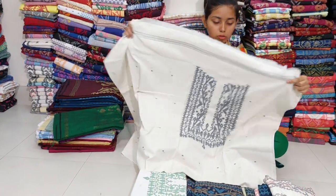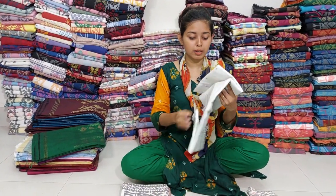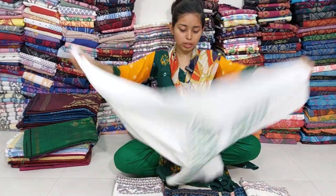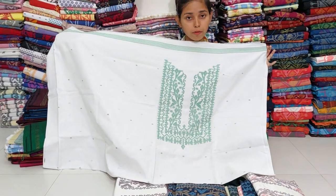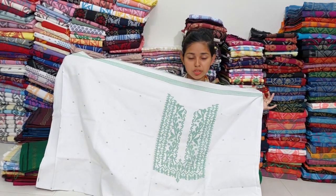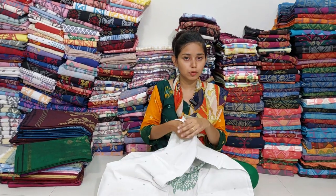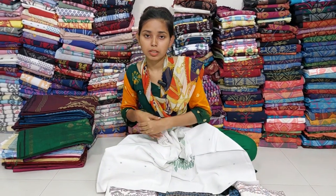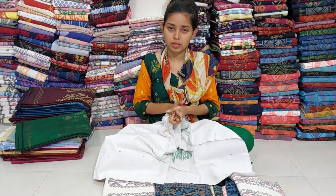I want to pick a dress — we want to watch this one, so here we want to take this on our personal origin. It's pretty beautiful. This color is also white, and this color is also green. This is the last video, so you can see the same colors as well. You can subscribe and click the bell button. I'll see you in the next video. As-salamu alaykum.